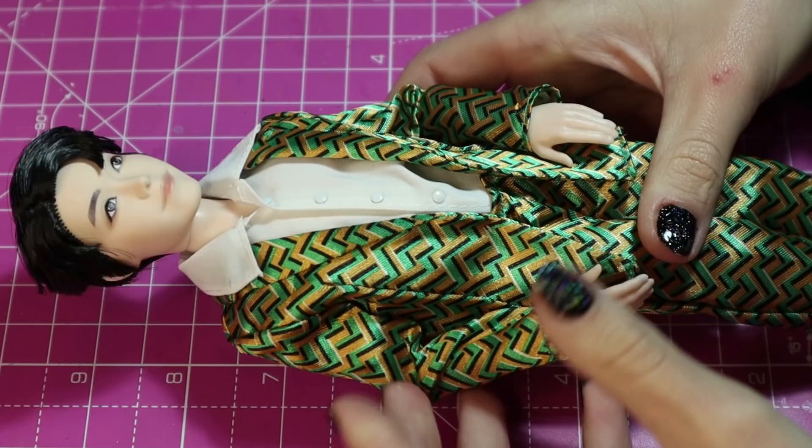I do have to apologize to all the J-Hope stans out there for what I'm about to do to his doll. Forgive me. It's all in the name of art and I hope you do forgive me by the end of this video. Trust the process. He was my base — he was the best base for it. Let's get right into the video.